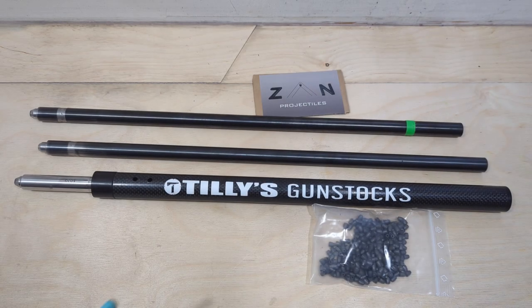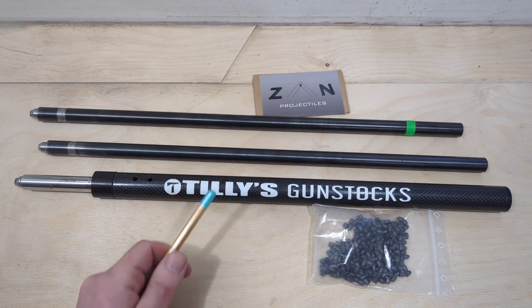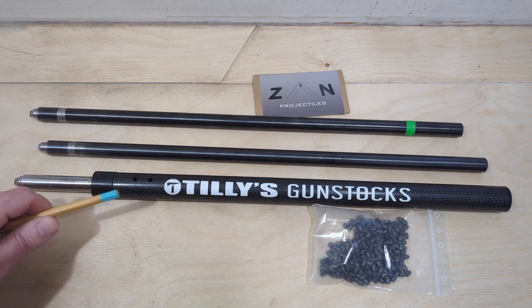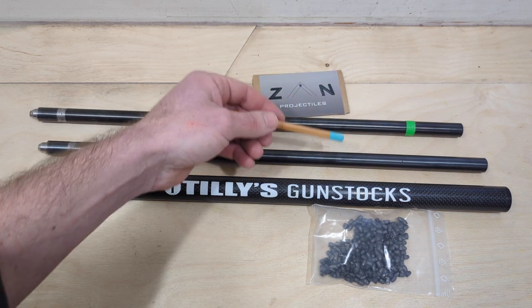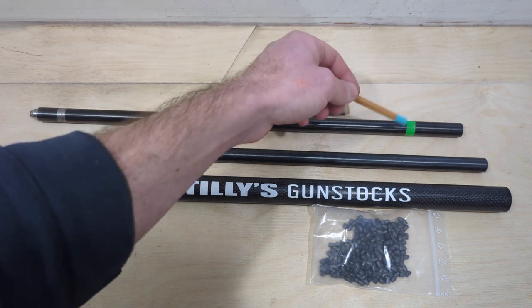Hi guys, welcome back. I've got this mad idea — down the line I ultimately want to be able to shoot slugs through the sub-12 9015 out to 75 and then 100 yards. Hopefully we can do it with the Zan slugs; I've been doing pretty well with these recently. I've got three different barrels for the 9015: the standard factory 9015 barrel, a CZ S200 barrel, and a mid-range Walther barrel which has tape on it so you can tell the difference. The CZ and the Walther look incredibly similar — I often get mixed up, hence the tape.